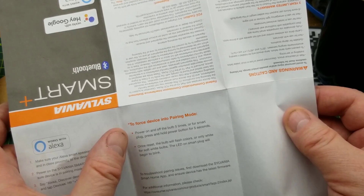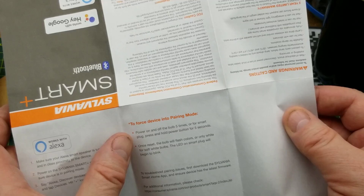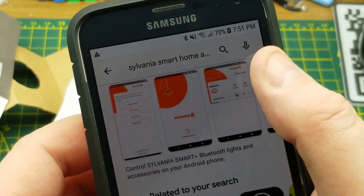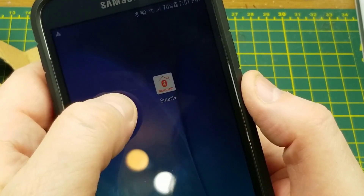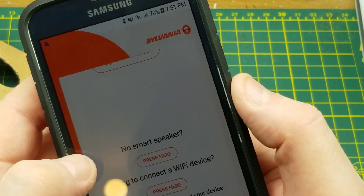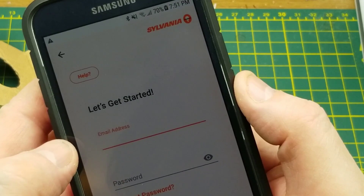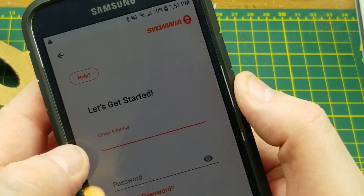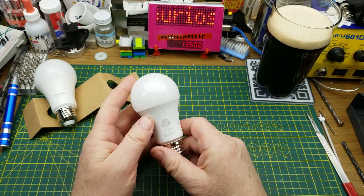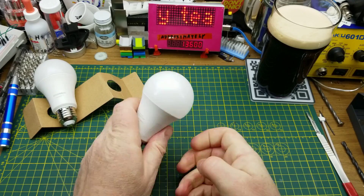Power on the bulb five times and that will put it into pairing mode. Their Smart Plus app on the Play Store - select your home speaker, no. Press here to create an account - nope, not going to play with that at all. I can't just do it completely offline or outside of their cloud? To hell with it.